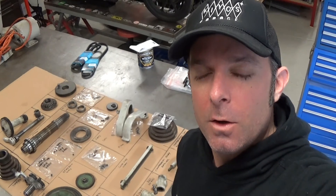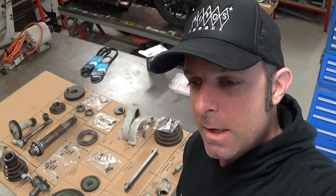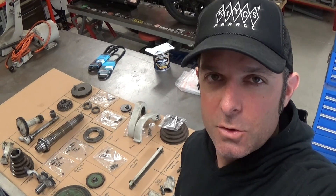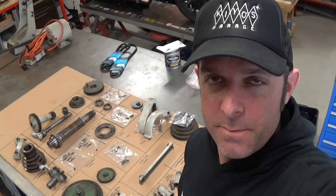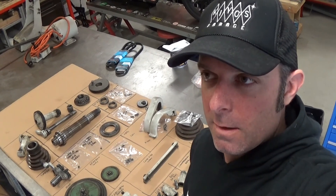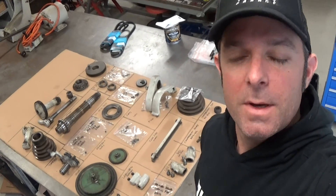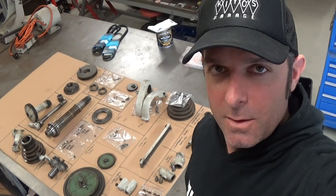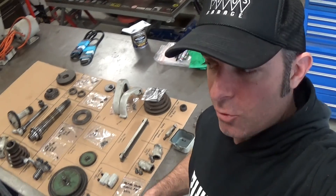Hi everyone, Matt here on day six of the Greg's Garage 30-day challenge. Yesterday, day five, I put up a video for a weld repair I did some time back because I couldn't get out in the shop. It's Saturday here in Australia, the 6th of August. I haven't had enough sleep, so being the weekend I can start using some noisy power tools around the neighborhood.